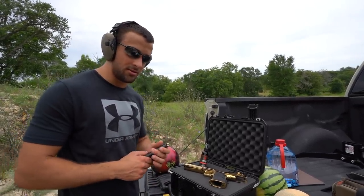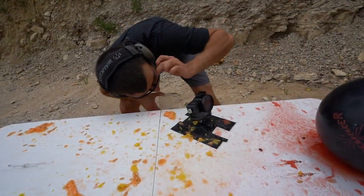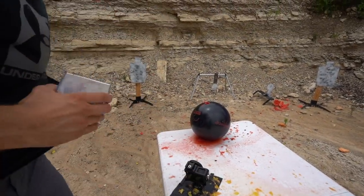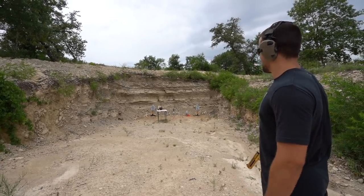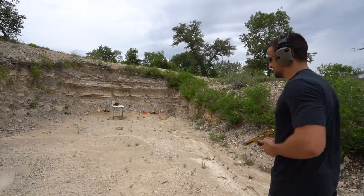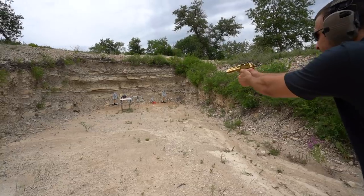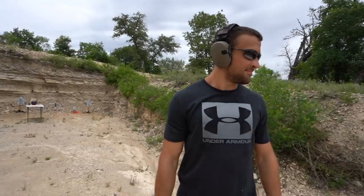Without any further ado, I've got one more round loaded up and we're gonna see what it can do to a bowling ball. Hopefully my GoPro survives — let's go ahead and set it up. That should prevent any chips to the GoPro itself, in theory anyway. The GoPro is a little close to the bowling ball but I think that little acrylic is going to save it.